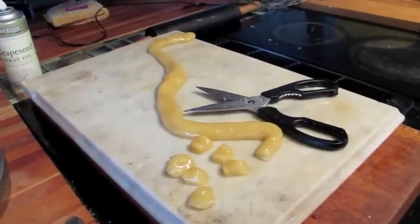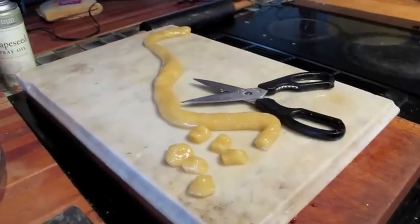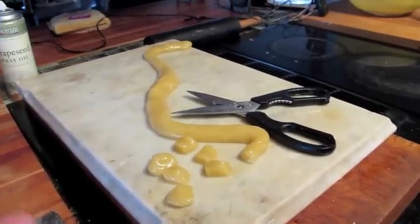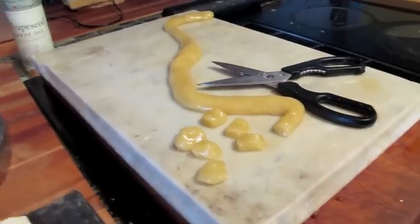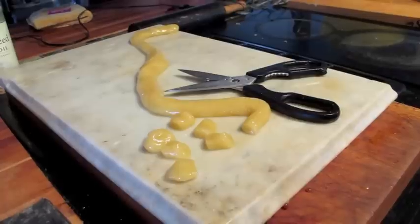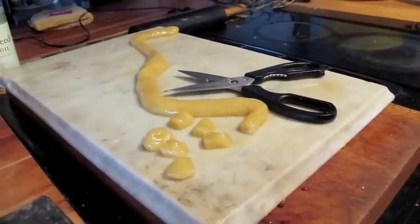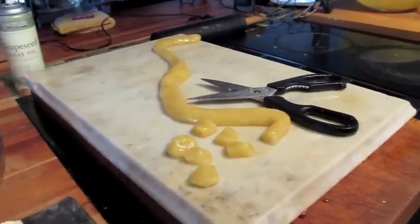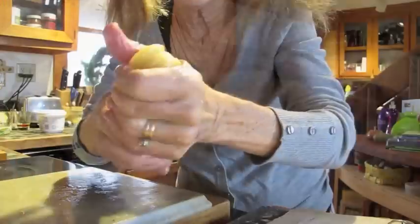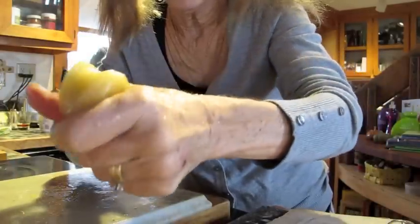Let it cool — just let it be for 20-30 minutes — and then start pulling it. You can tell when it's perfect for that because it won't stick to your hands. Pull until the gloss begins to fade a little bit, then shape it, cut it, and it will continue to harden up.